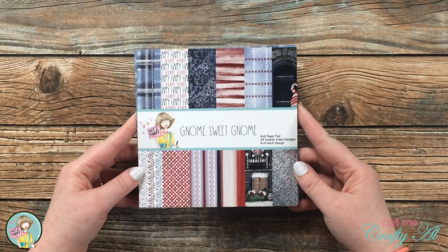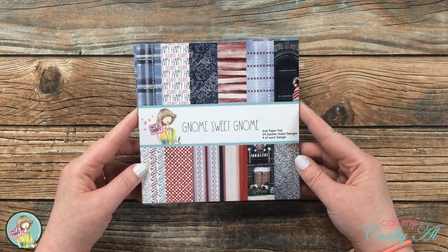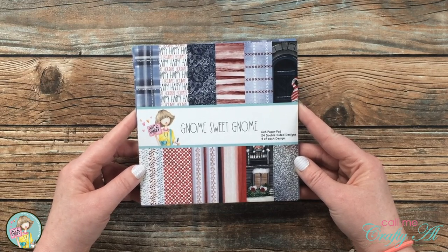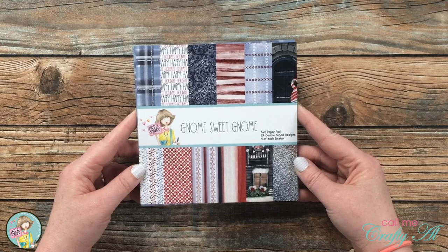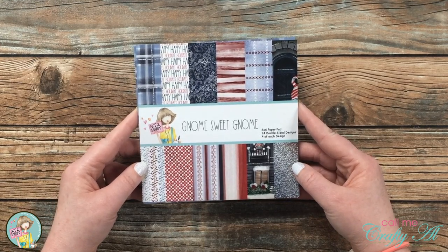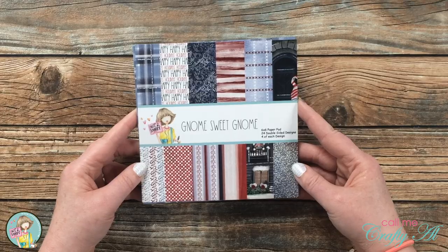The first paper pad I'm going to share is Gnome Sweet Gnome, and it has a kind of winter holiday theme. What I think is so fun and unique is the color scheme — it's red, white, and blue, which I don't think I've ever seen before in a holiday pad. In this pad you have some faux glitter-look paper, some text backgrounds, some textile backgrounds, and even some beautiful scenes.